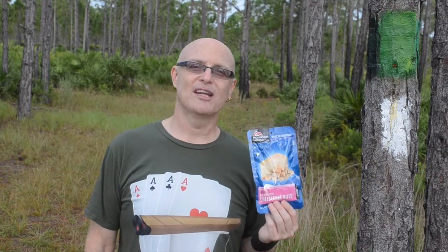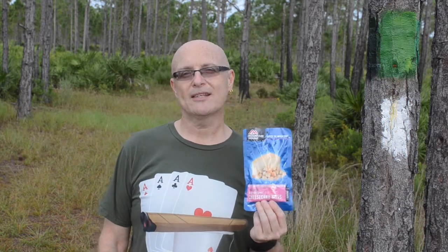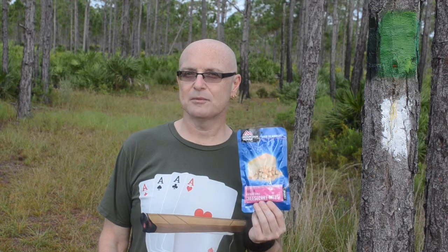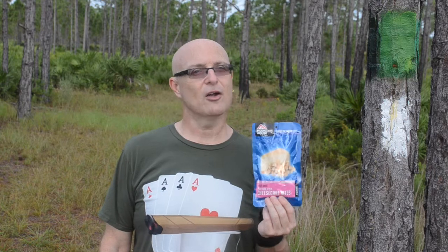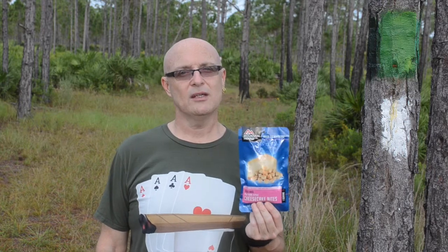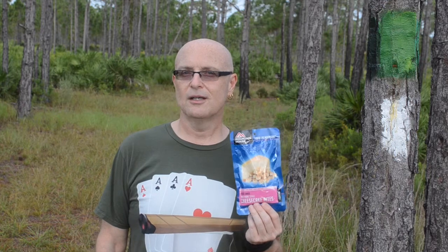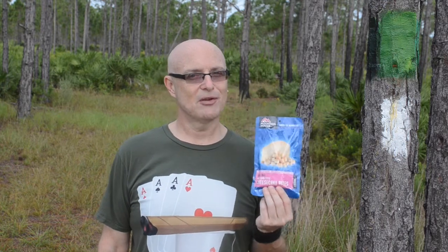After my Mountain House freeze-dried ice cream sandwich episode, I received a couple of emails where people were asking me if I had tried the freeze-dried cheesecake bites. I hadn't, so I thought I'll give it a try. I'll buy one and rather than trying it and then coming out here and reviewing it for you, I would try it during the review so you could share the experience with me.